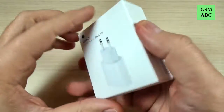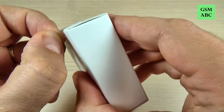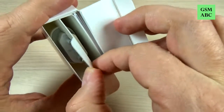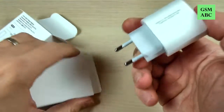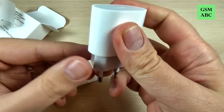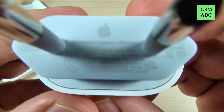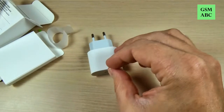So this is the box, and to unbox just grab this green plastic — and that's all. Now let's extract the power adapter, and this is it. And this is one more plastic, and this is the second one. I don't know if you can see what is written here.